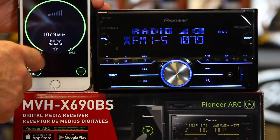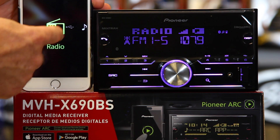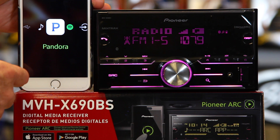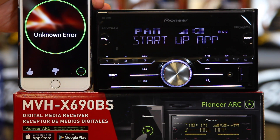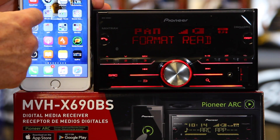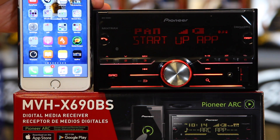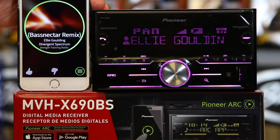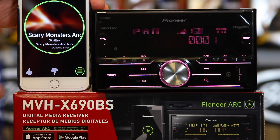Scroll back up and you can get into Pandora here. It's going to ask you to launch the Pandora app — go ahead and launch Pandora. It's going to connect and go ahead and start playing Pandora. There again, you can slide to the left and it'll play the next track. You have your thumbs up and thumbs down here as well.